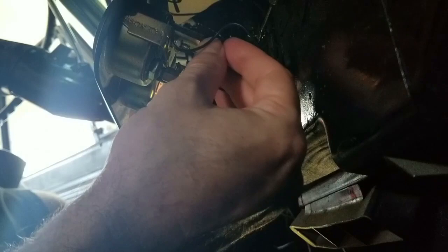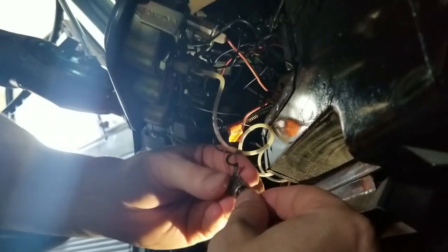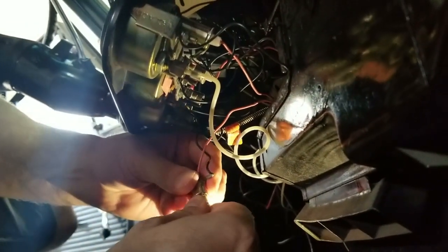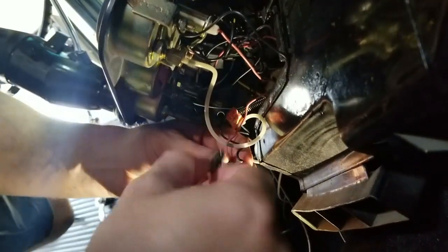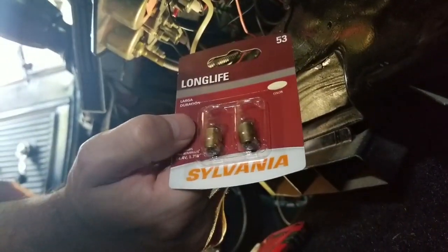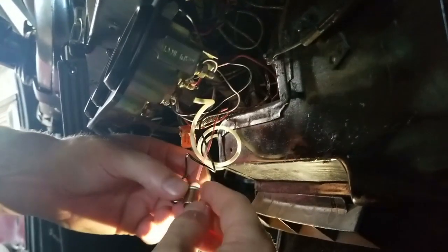They're kind of expensive, but then you just got to take them, slide them in, push them in and you're good. So that's really not bad. You're gonna push down on the bulb and turn it — these will pop out. This is what I got: Sylvania Long Life. Just take this, spin it, slide it and turn it in. It should hold.